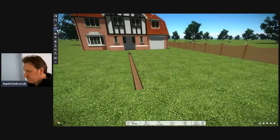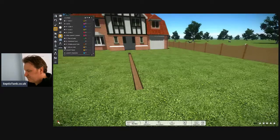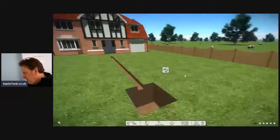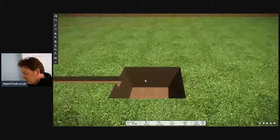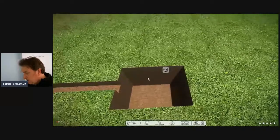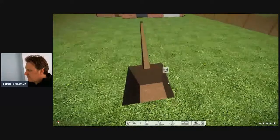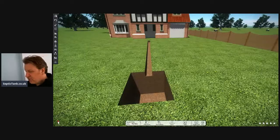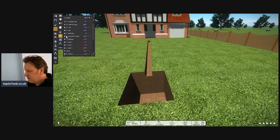The next thing you need to do is dig a little hole for the septic tank. There we go — a hole in which you're going to put your septic tank. And from there we've got the trench. So what goes in the trench? Let me show you.